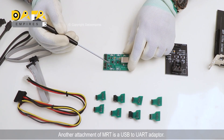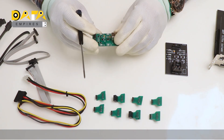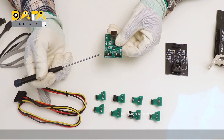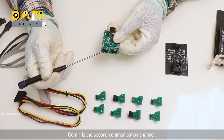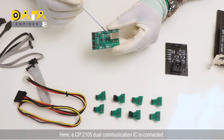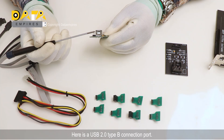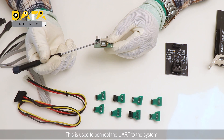Another attachment of MRT is a USB to UART adapter. This is a dual-core communication channel adapter. COM0 is the first communication channel and COM1 is the second communication channel. A CP2105 dual communication IC is connected here — this is the IC for the serial communicator. There is also a USB 2.0 Type-B connection port, which is used to connect the UART adapter to the system.